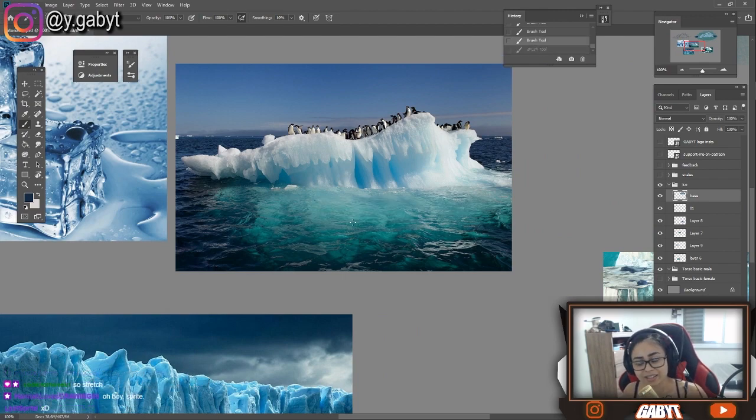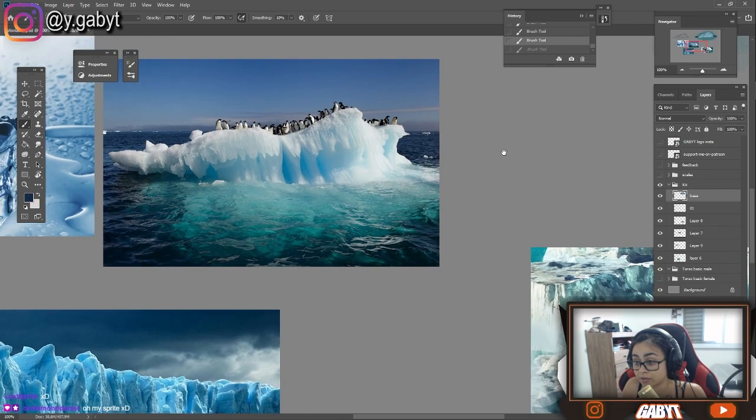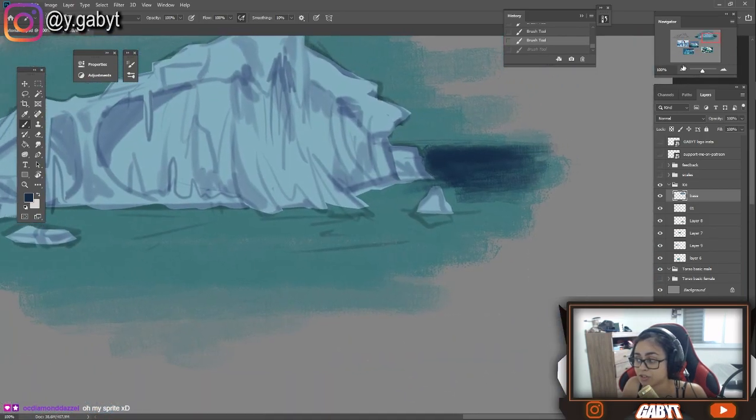Since ice is mostly transparent — white, transparent — you're gonna see reflection from here, from the bottom. You're gonna see some reflection coming from the bottom, that's why this place here is going to be lighter.